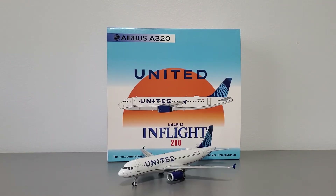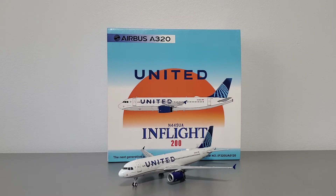What's going on airplane collectors? Welcome back to another video. It's your host Dre. Today I'll be reviewing the In-Flight 200 United Airlines Airbus A320, and I believe this is the first time this model specifically has been posted to YouTube. So I'll do my best covering everything I can in this review.